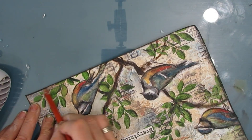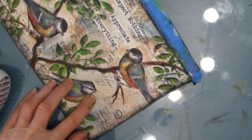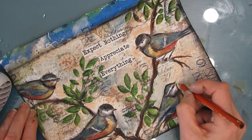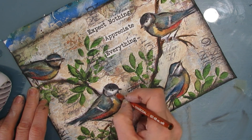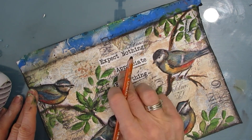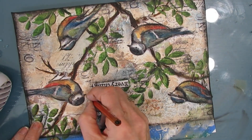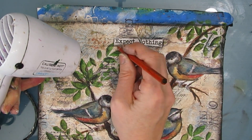I'm using my General's charcoal and smudging and shading around the outside — this gives that more vintage feel. Then adding some lines on the birds and on the leaves, which gives that sketchy little detail. Now, the General's charcoal will reactivate if you put wet on it, so if I was using it on a canvas that I was then going to varnish, I would spray first to seal it and then put the varnish on — because it will reactivate and smudge.